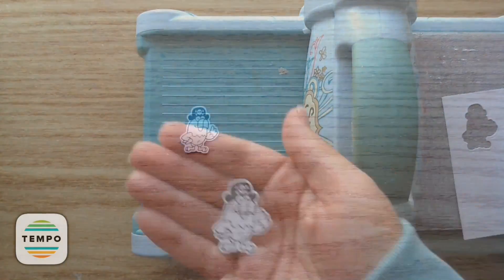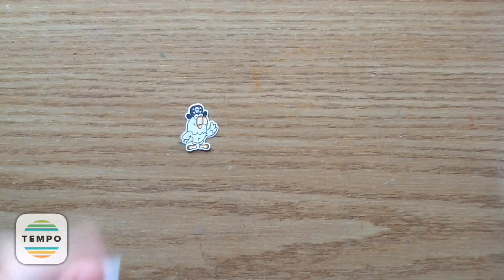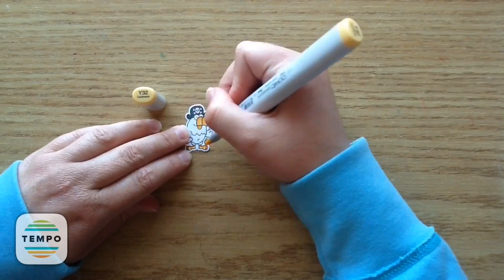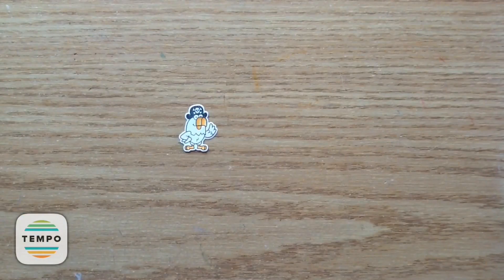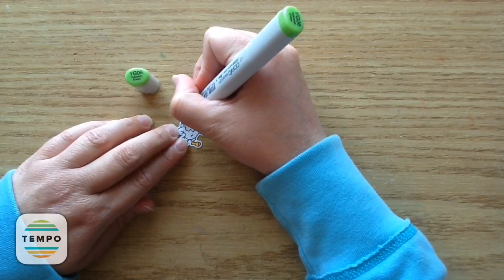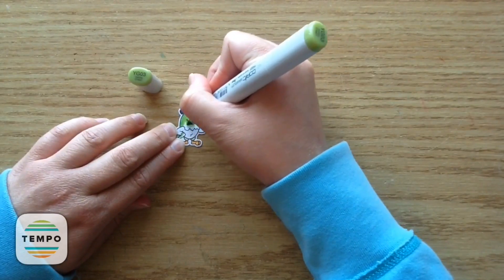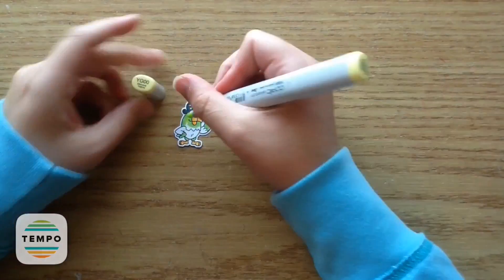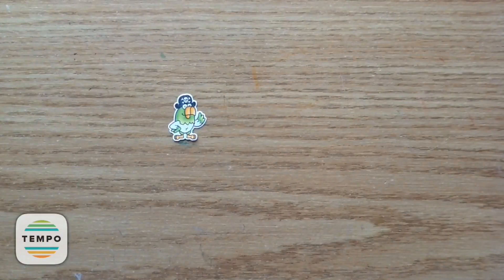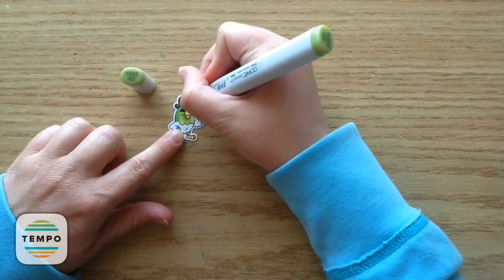Now I'm going to color him up using my Copic markers. I'm using Y38 for his feet and also his beak, and then going in with Y35 and Y32, and then a colorless blender a little bit. For the top part I'm using YG06 — a really nice bright summery green. I'm also using YG03 and YG00. I go back in with YG06 to give it some nice dimension, and then again with YG03.